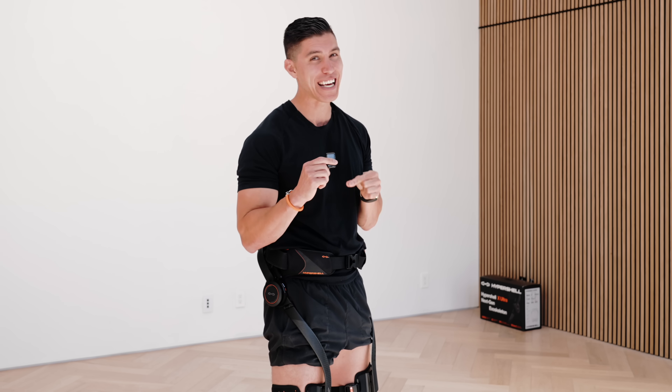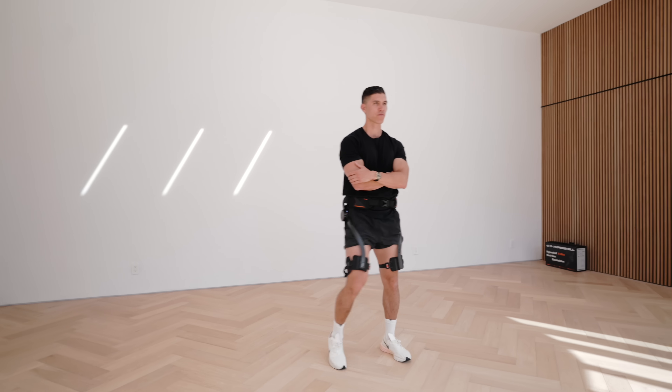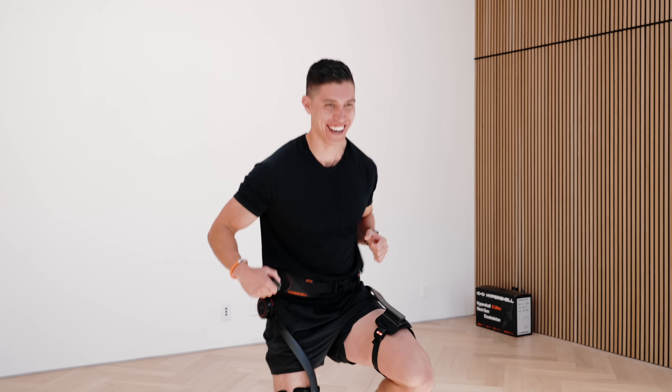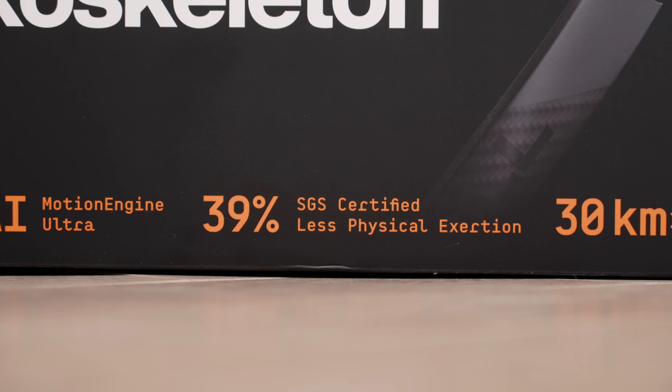This is the Hypershell X Ultra — the world's first consumer-grade exoskeleton certified by SGS. That certification is done by a Swiss company, so all the stuff they're claiming on their website and the tech specs we go through...